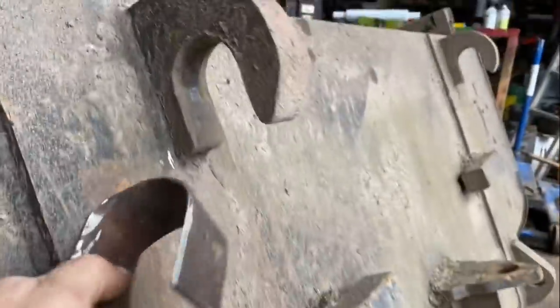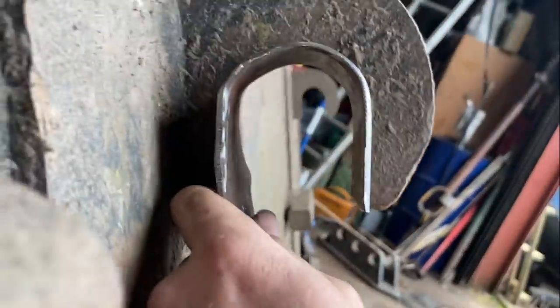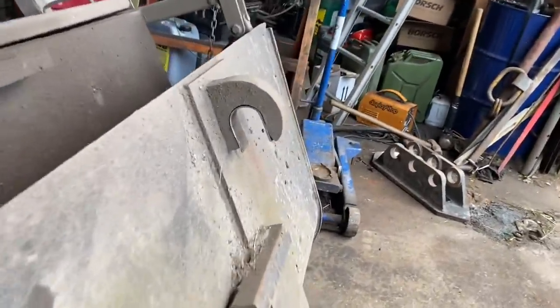This bucket's a bit slack because these are JCB hooks and the Merlot ones are a bit smaller, so we're just making a shim to go in there and it'll tighten it up on the pin. Just hammering it around the bar to get it the right size. Sam's made two shoes now so we'll put it on the Merlot and try it.